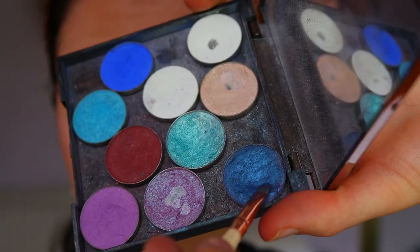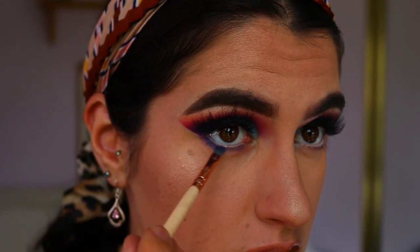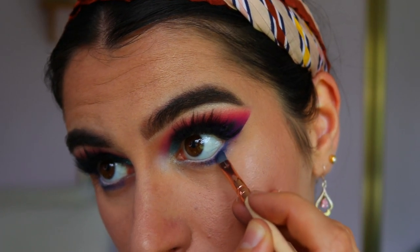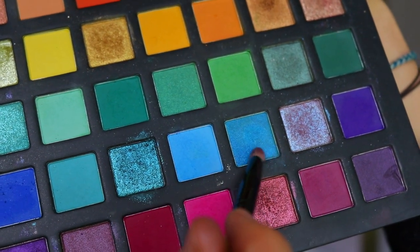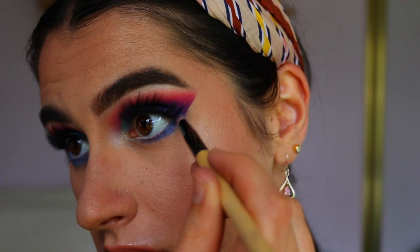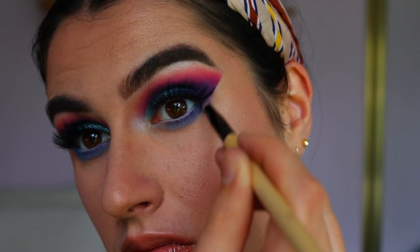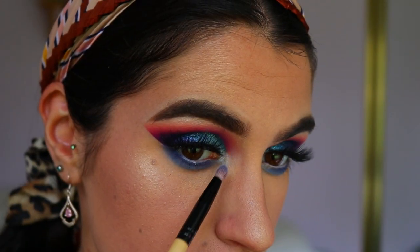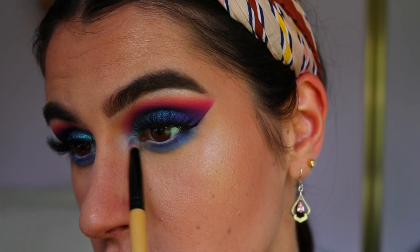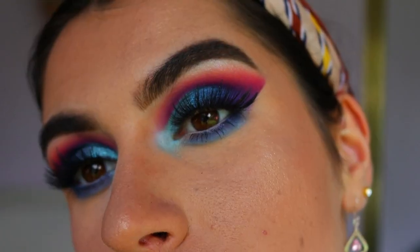For my bottom lash line I'm taking a royal blue shadow and mixing it with some Sapphire from Morphe, and on a precise shader brush I'm wiggling that tightly against my bottom lash line from outer to inner corner — starting on the outer corner so that area is most pigmented to mimic the almond shape — and bringing whatever's left on the brush towards the inner corner. Then I take a light blue shade mixed with a deeper blue from the Chi Chi palette on a pencil brush to blend out those deeper royal blue shades, creating a nice soft smoky bottom lash line and gradient. For my inner corner highlight I'm mixing Ice Queen and Pegasus to create a baby blue pastel color to highlight the inner corner, and I finish off with some bottom lash mascara.